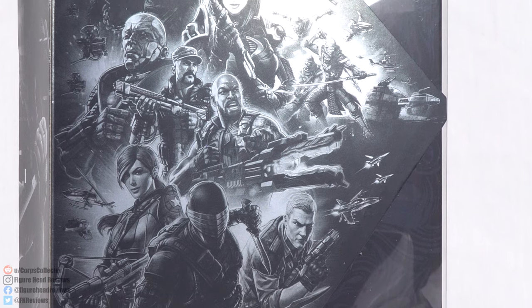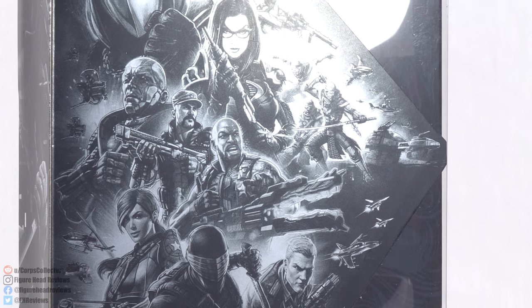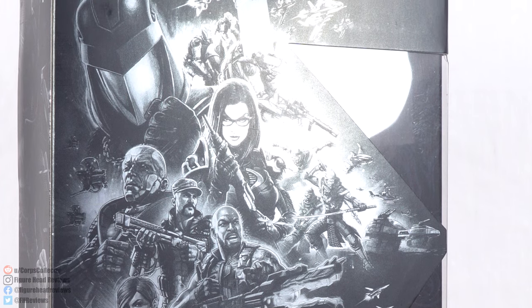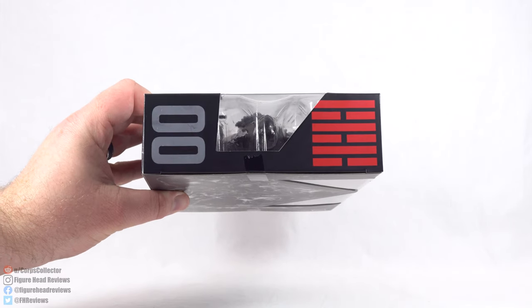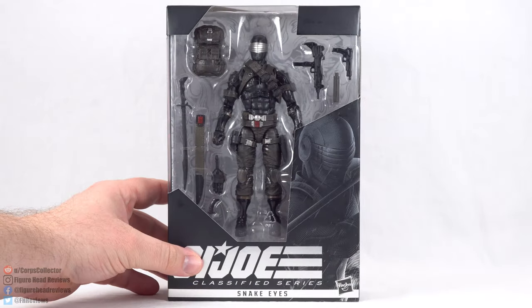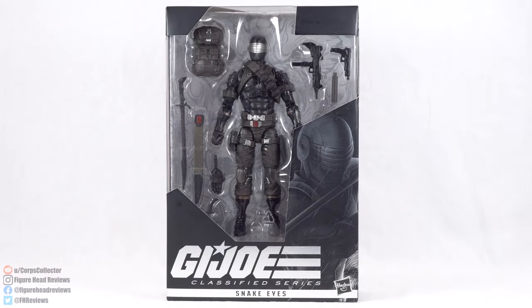We got Duke, Scarlett, Roadblock, looks like Gung-Ho, Destro — which was recently announced — Baroness, then even Cobra Commander, and a bunch of other fill-in characters. At the top we see that numbering system again. Very, very cool looking. But enough about that — let's get this open and take a look now at the deluxe version of Snake Eyes.